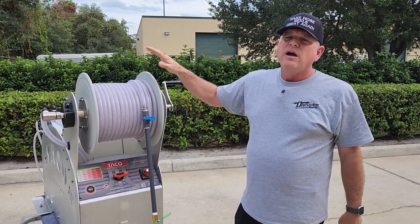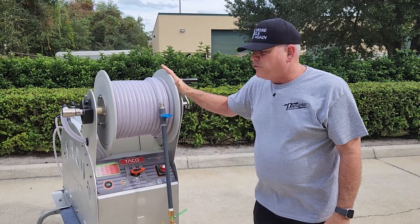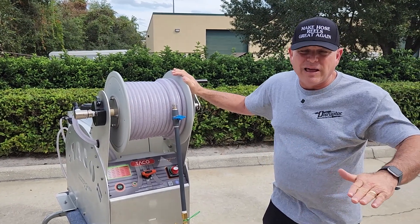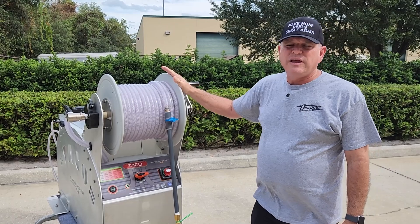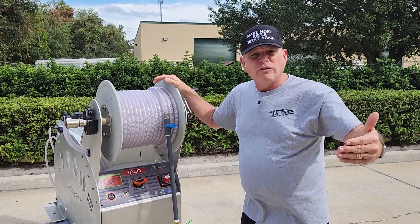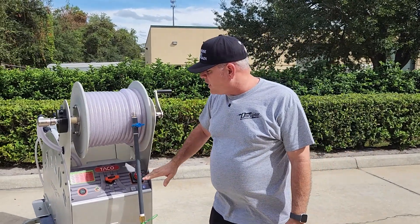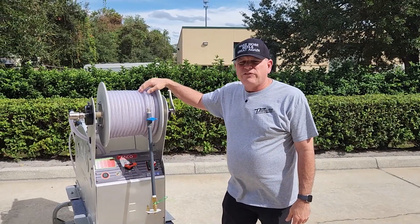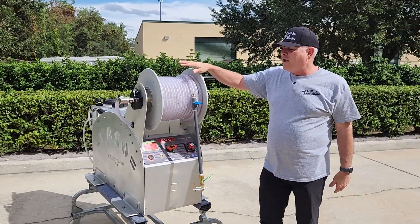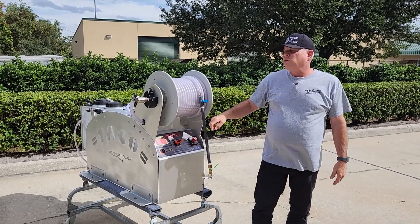All of Disruptor Manufacturing's products — the entire Soft Washology line — carry a lifetime warranty, which is unparalleled in the industry. This unit lets you soft wash with bleach, or you can turn off the bleach and do gutter brightening or spray other chemicals. It's completely autonomous, easy to use, fits in the back of a pickup truck, inside a van, on a trailer, or on a flatbed — a very small footprint. It is ready for you to start your soft washing business.